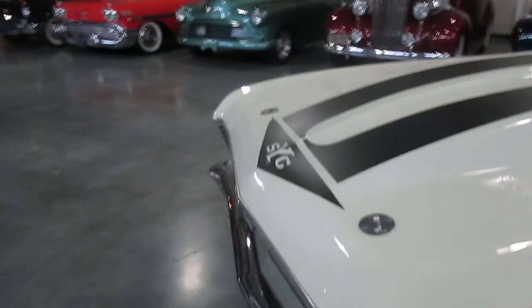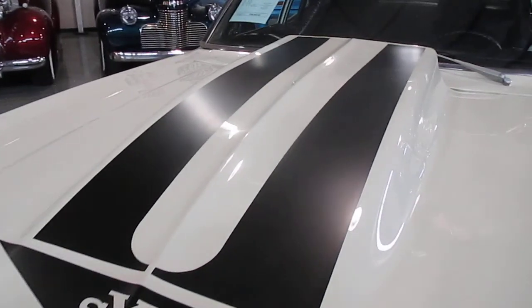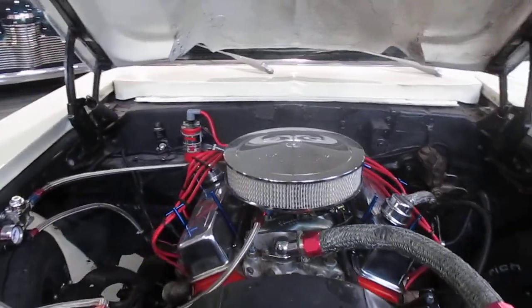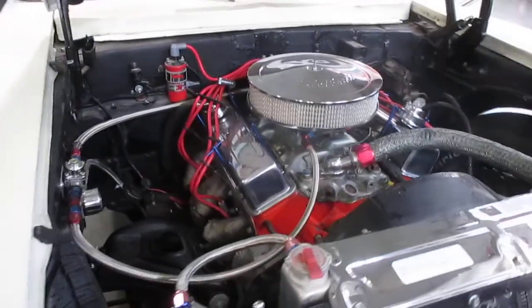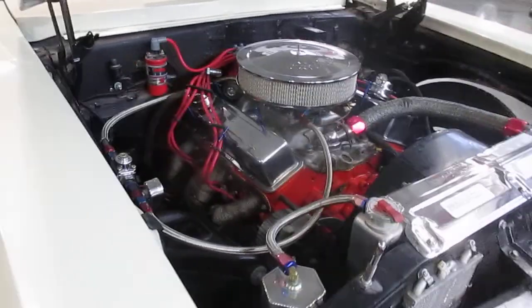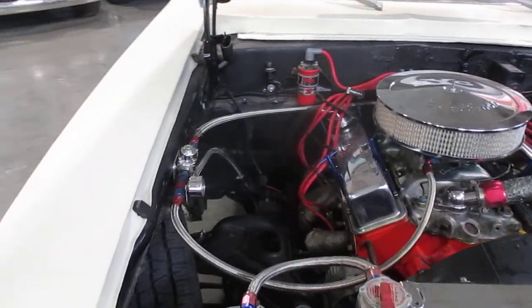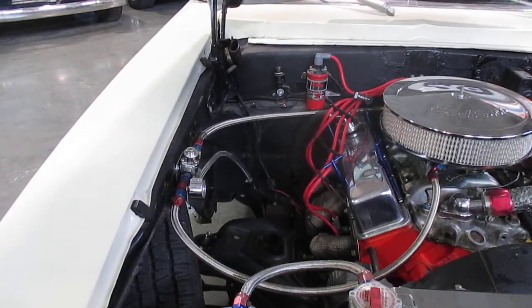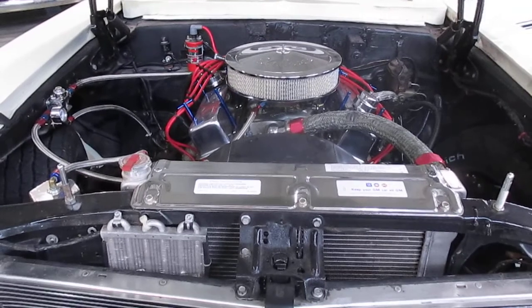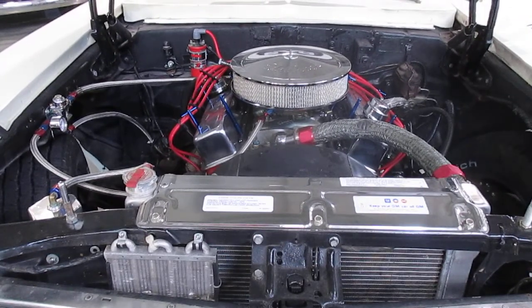It has a fiberglass hood. Here's the engine — it has heat-coated headers and real braided fuel lines. No inner fenders, which is to lighten it up. It also has a big four-core radiator and an external transmission cooler on it.